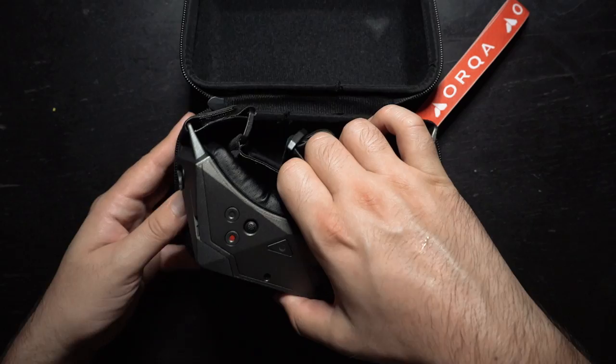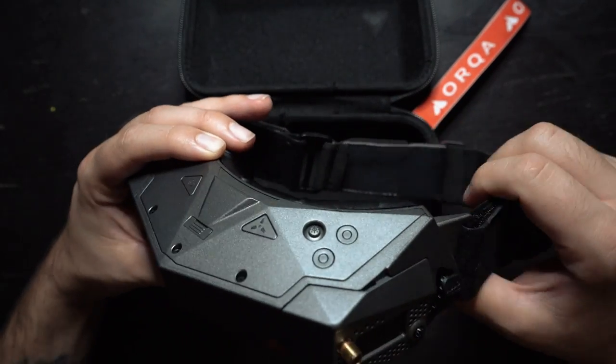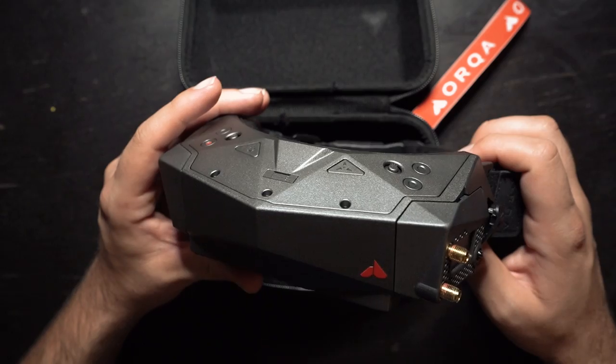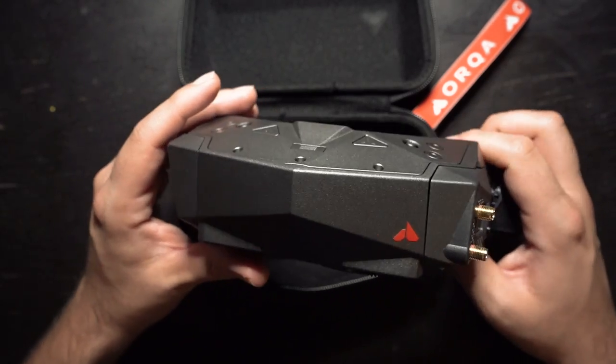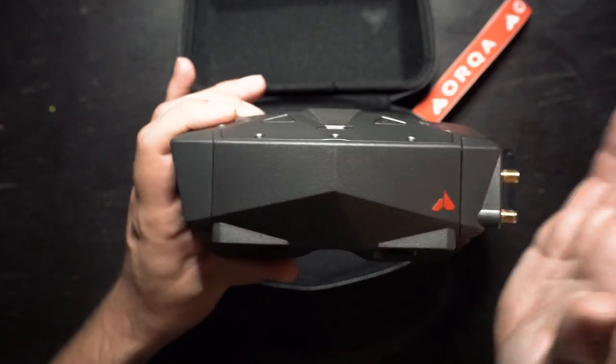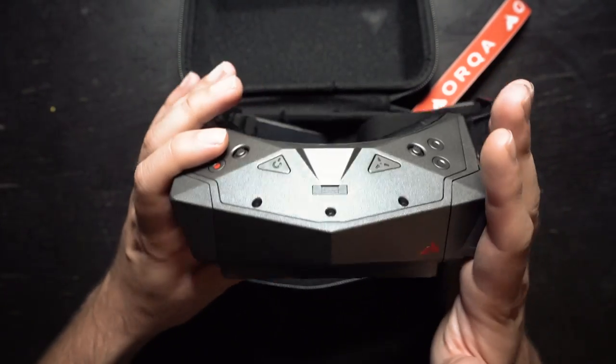These are the Orca FPV-1 pilot goggles — pretty much the second version of the Orcas. I don't really know why they didn't just call it the V2s. I'm someone that uses DJI on almost all of my drones, but these are making me fall back in love with analog FPV.